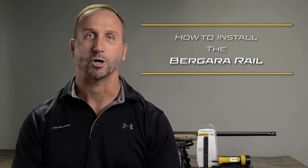I'm Dan Hannes, the Director of Technical Development for Bergara Rifles, and I'm here to show you how to install a 20 MOA Bergara rail.